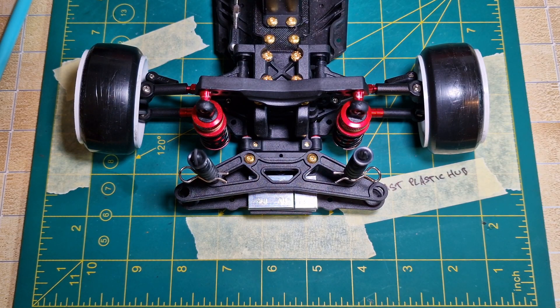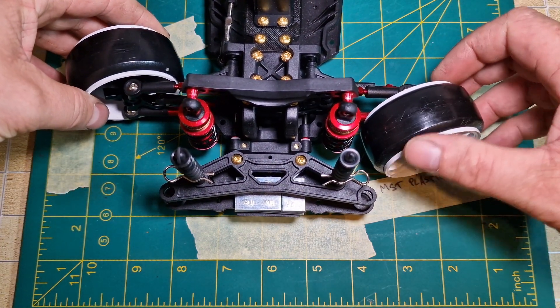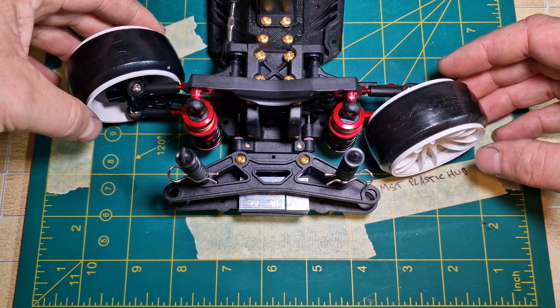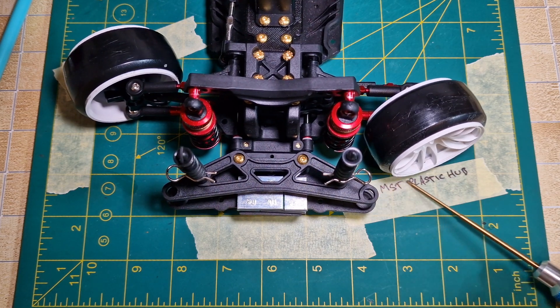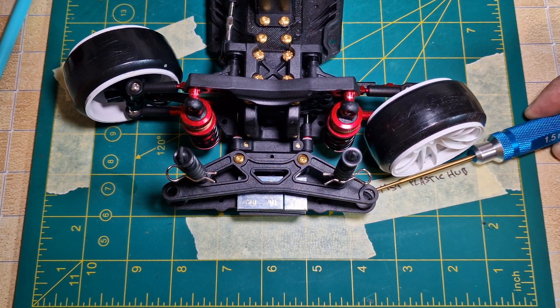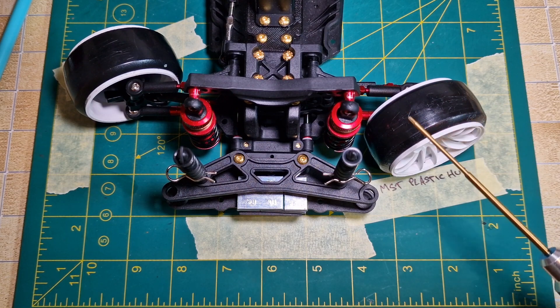Now with the new hubs fitted we can see the difference in lock. We can see the standard lock with the MST plastic hubs is at this angle — and holding the screwdriver here you can see there is actually slightly less lock with these Yair Racing aluminium steering knuckles.